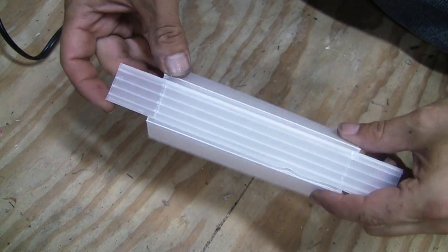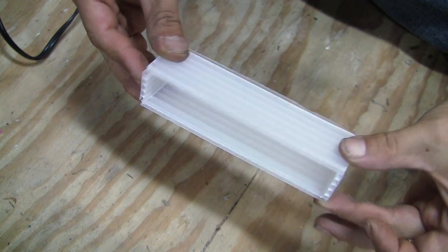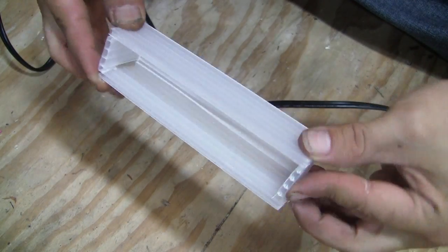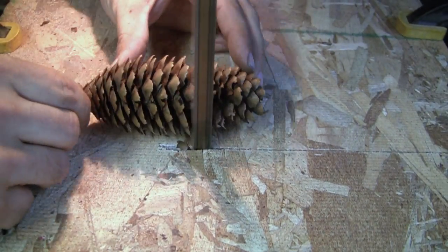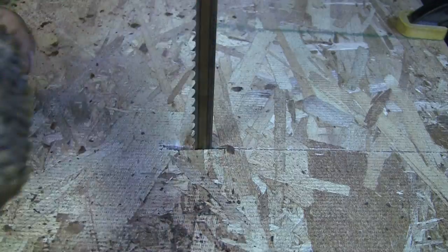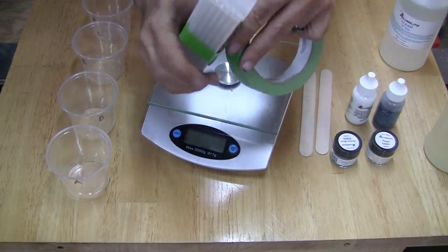I start by using corrugated plastic and scoring the back to make it easier to fold into the shape of the mold. Hot glue is used to close up the mold and prevent the resin from leaking — I'd advise using extra hot glue here. I didn't have any mold release so I used cooking spray as a substitute, which seemed to do the trick. Next I take the stabilized pinecone and trim off the edges and bottom to form a snug fit in the mold, using painter's tape to keep it in place.